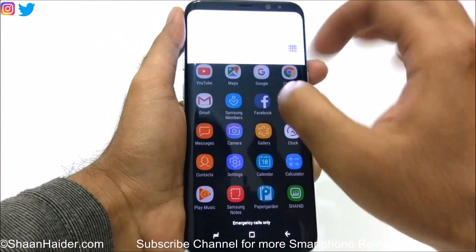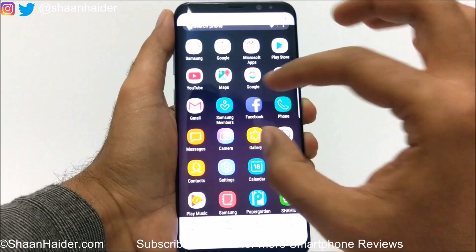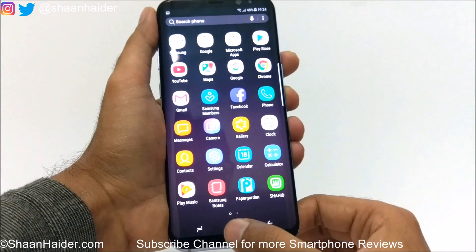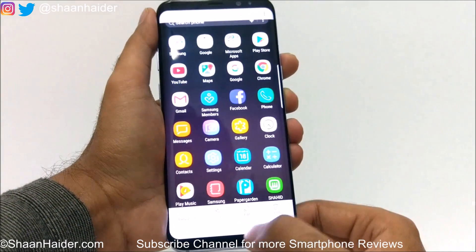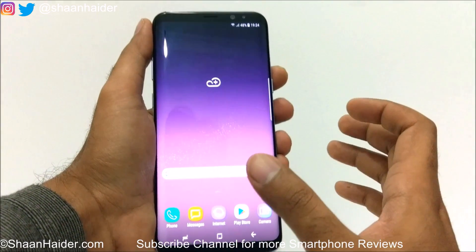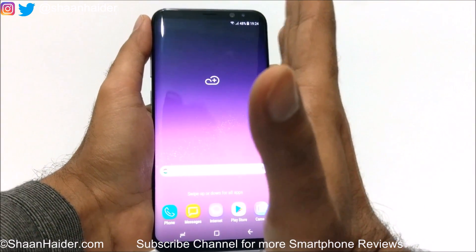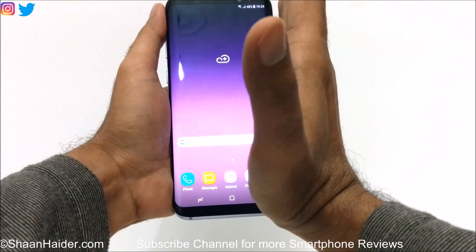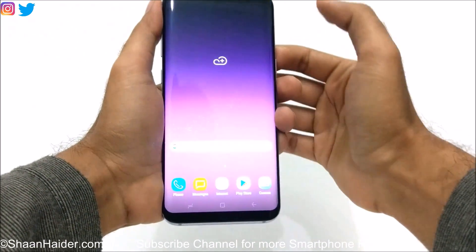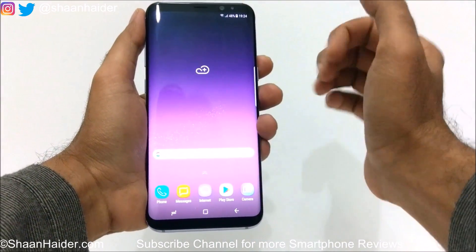If you just go to the notification bar and then view the image, this is the screenshot we have just captured. Once again, this is an image and you can do whatever you like — you can make some changes. So how it works: you put your hand on one edge of the device and then swipe it in another direction, and the screenshot will be captured. This is method number two.